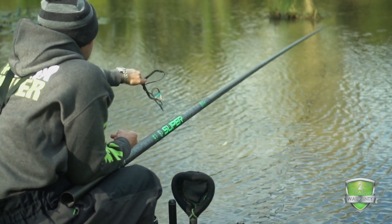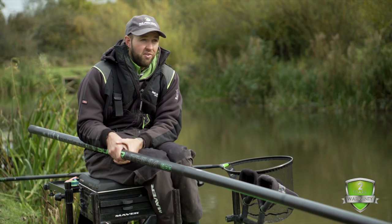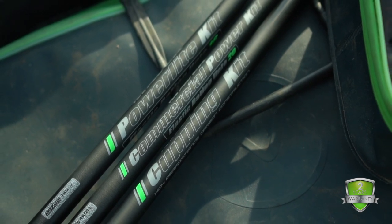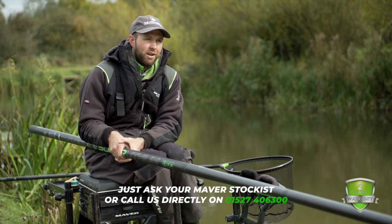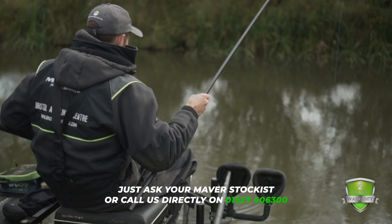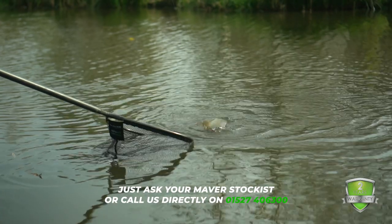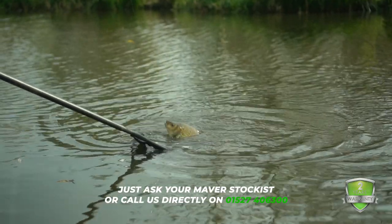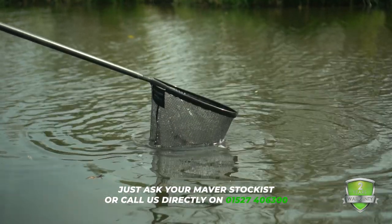It interchanges with one of the old poles I used to use, the Dark Side. So if you have a Dark Side at the moment and you're looking to upgrade, the top kits and the fours and fives will fit the Super Lithium. Another great feature about the Super Lithium and all the Reglass poles is that you now get a two-year manufacturer's warranty. So if you get any problems that isn't a user's fault within two years of buying it, Maver will replace the section. If you're unfortunate enough to stand on it or slam it in a van door, unfortunately it won't be covered, but manufacturing faults will be.